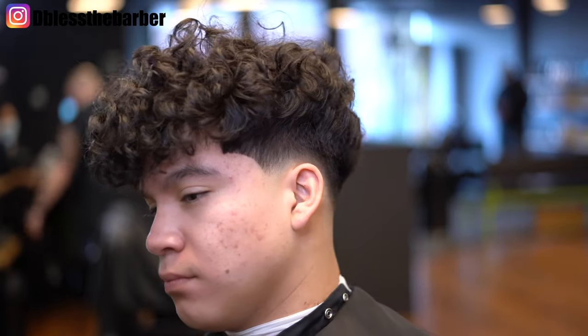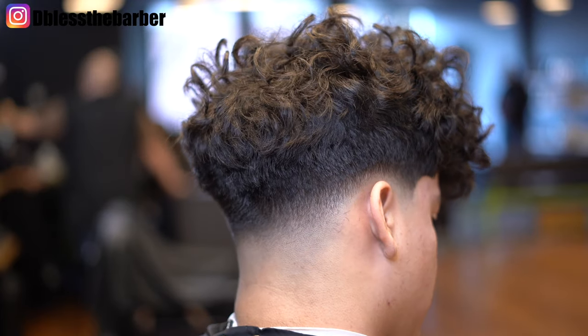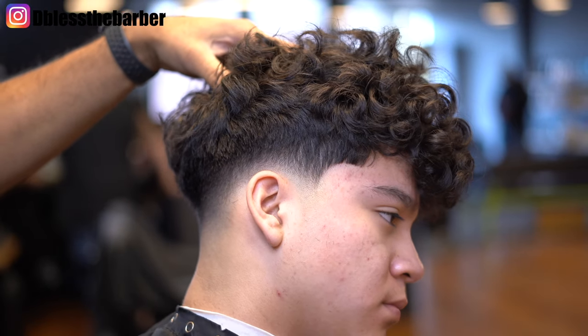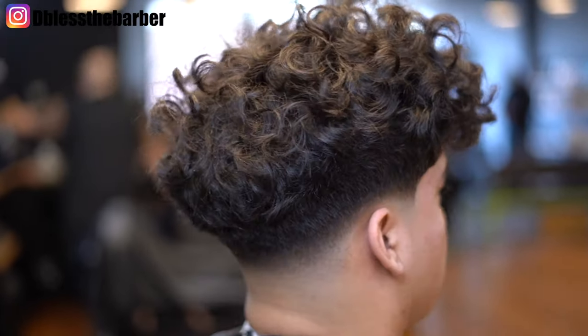I appreciate you guys for watching. Hopefully bringing some more content real soon — my vlog is gonna be dropping here soon. I hope I'm interesting enough for you guys to continue to watch me and follow me. Please subscribe to the channel, it'll help tremendously. Leave a like, leave a comment, let me know what you think — and yeah, on to the next one.